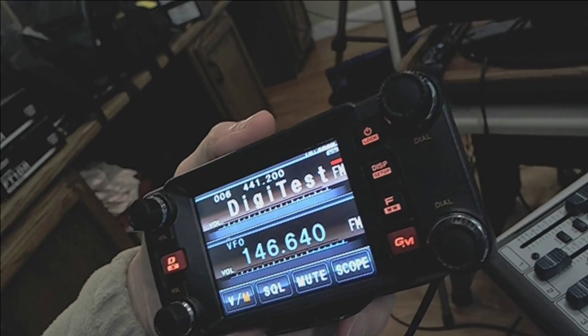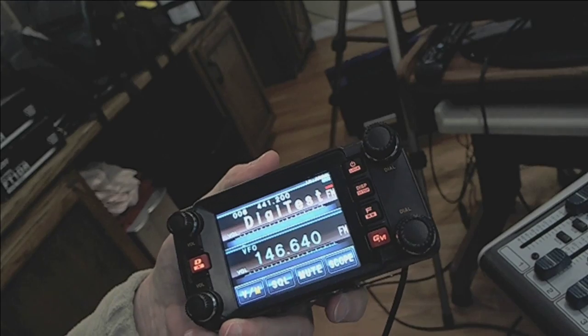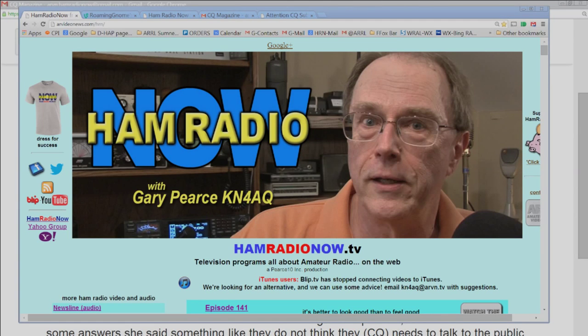The first reason for the gap is this thing here — the Yaesu FTM-400 DVR or whatever it is, and its associated handy talkies. As I explained last episode, it has a 200-page instruction manual. It's a very complex and deep radio. I'm happy with a lot of it, but there are a few things I don't like. Attention QST editors — whatever issue this review is going into, don't plan on anything else. This is going to take the whole issue.